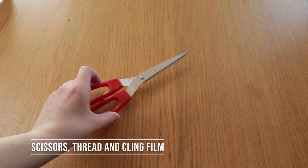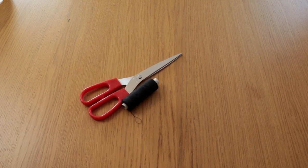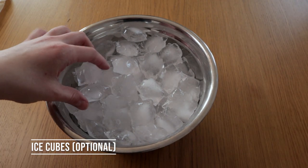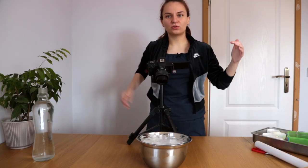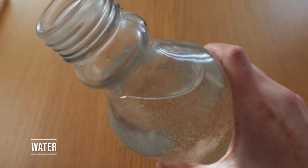We're also going to need a pair of scissors to cut our plants, some thread to tie things together so they don't float about, and cling film to wrap everything at the end so that it doesn't float up. I also have pre-made some ice cubes because I think it's going to make it easier to weigh the plants down, and then pour water in to fill in the gaps. And the last thing you're going to need is water. So let's start putting things together.